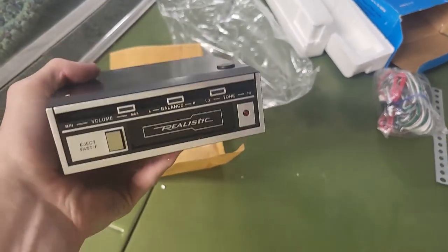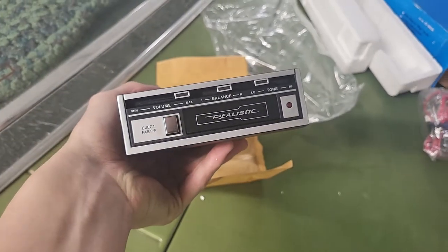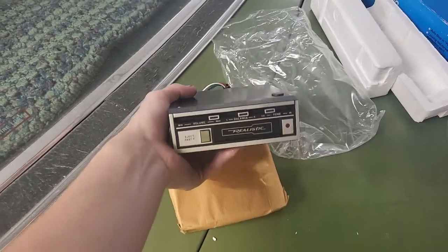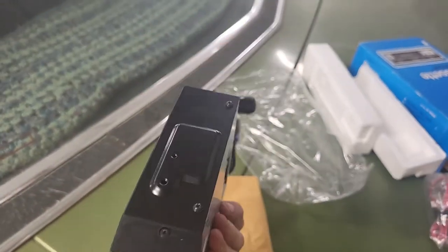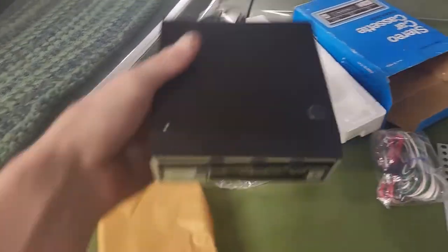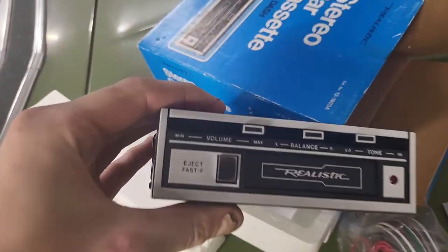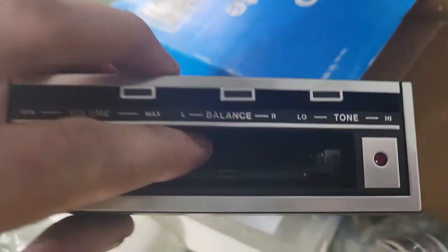Oh man, this thing is neat — that is cool as hell. New old stock, look at this thing, it's brand spanking new out of the box. From 1985. All the knobs are in good shape, the doors too.